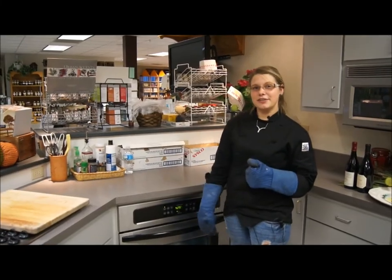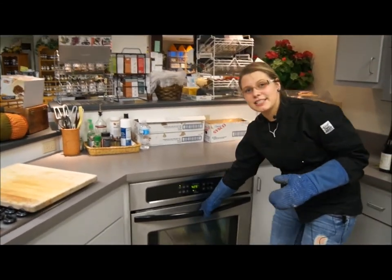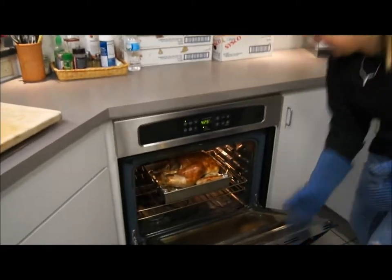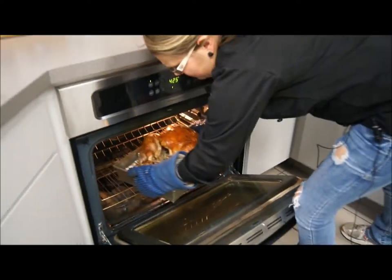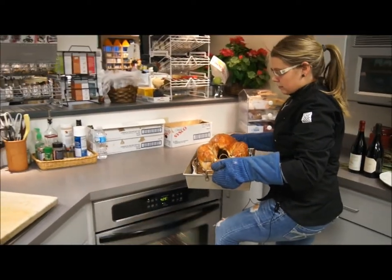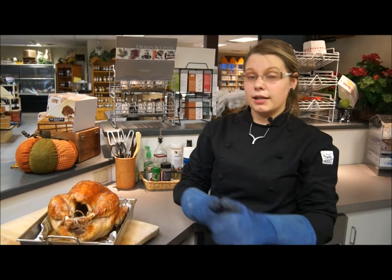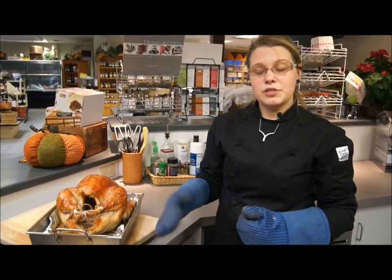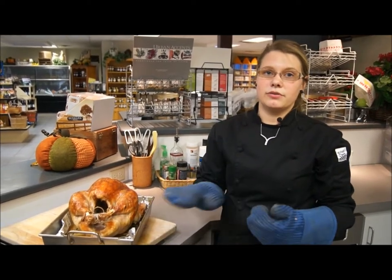The turkey has been in for another hour and has a nice crisp on it. Take it out of the oven, transfer it from the pan to a cutting board, and let it rest for about half an hour. While it's resting, I'm going to finish the gravy. I'll separate the drippings at the bottom of the pan into fat and juices, saving both for the gravy.